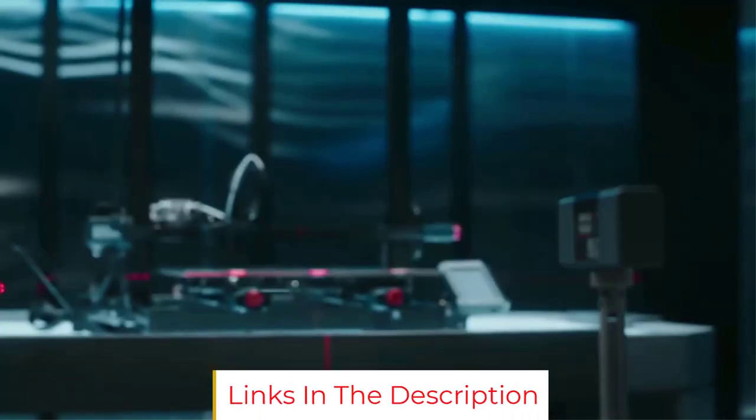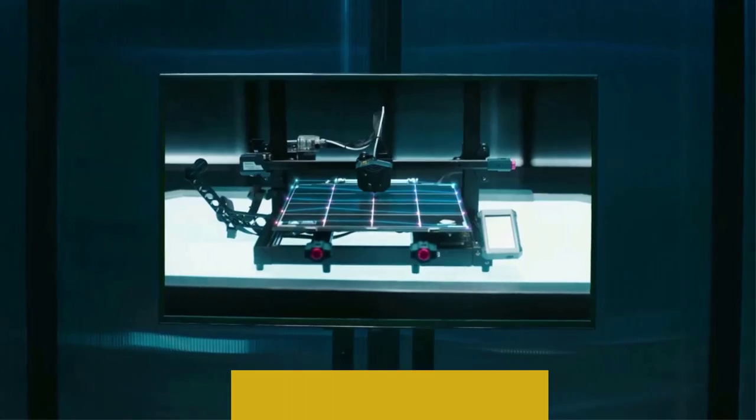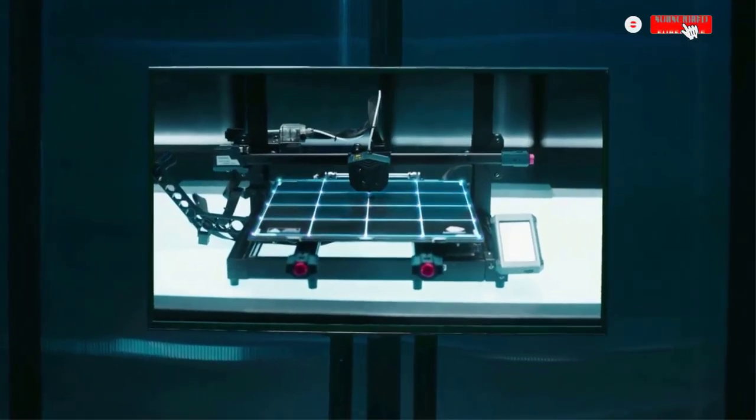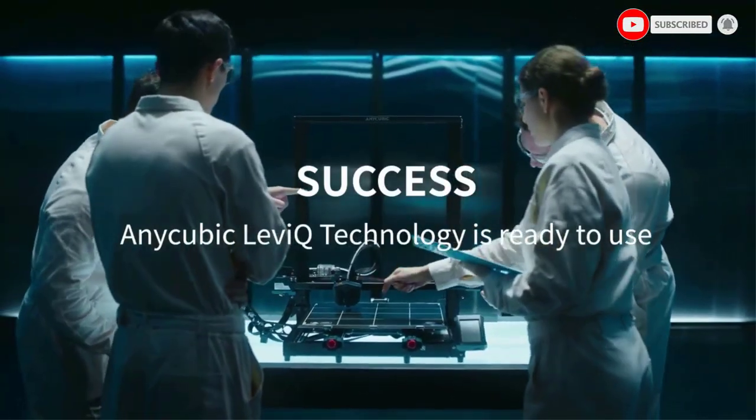At $300, the NiCubic Cobra is a bargain and a step above the Creality Ender 3 V2. It is a good choice for beginners, students, and hobbyists who need a budget FDM 3D printer that delivers good printing quality.